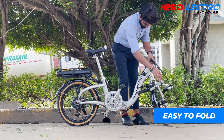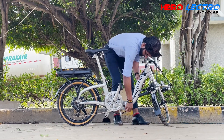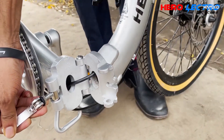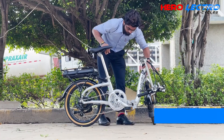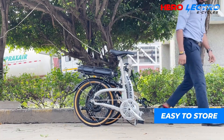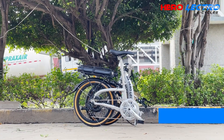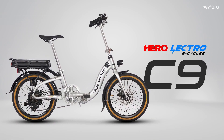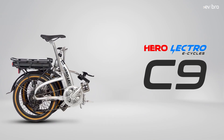The motor gets power from a removable 8.7Ah lithium-ion battery pack. On a full charge, you get 40 kilometers of range in pedal assist mode and 30 kilometers in throttle mode. The charging time is 4 hours. The load capacity is 80 kg, the wheel size is 20 inches, with front and rear disc brakes. An LCD display at the front shows battery percentage.